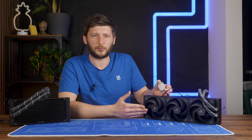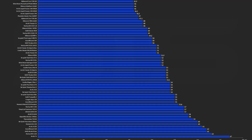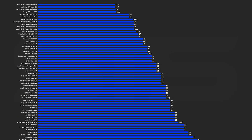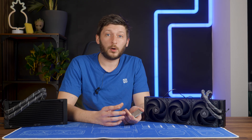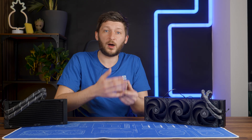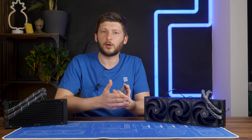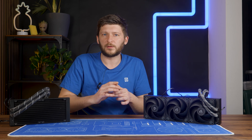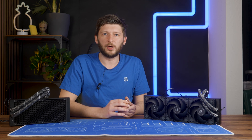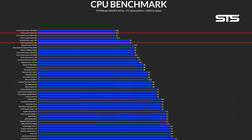Before we continue with this monstrosity, just a small and interesting observation. We used to do our regular CPU cooler reviews on a 3900X, pushing only 135 watts. I always believed that once we push 200, 250, or 350 watts, the difference between coolers would become significantly bigger. But that's just not always the case. For the Liquid Freezer series, which is one of the best AIO coolers out there, the difference has actually become quite a lot smaller — which is weird, but okay.